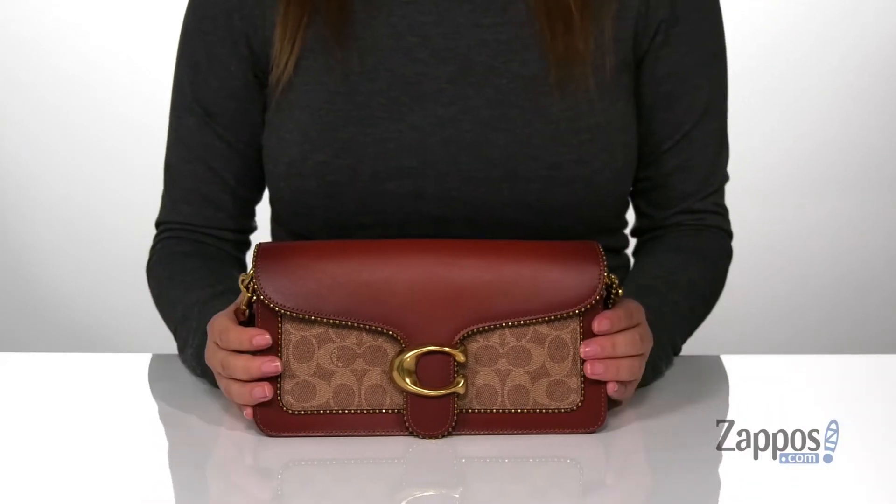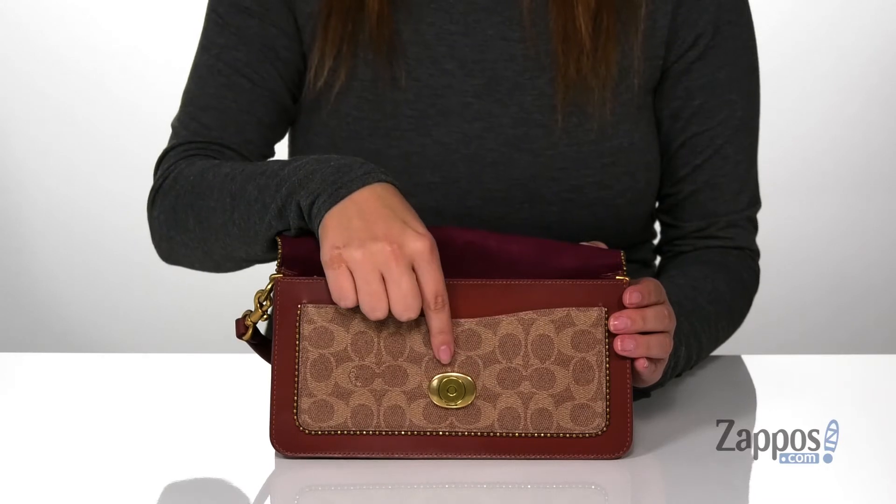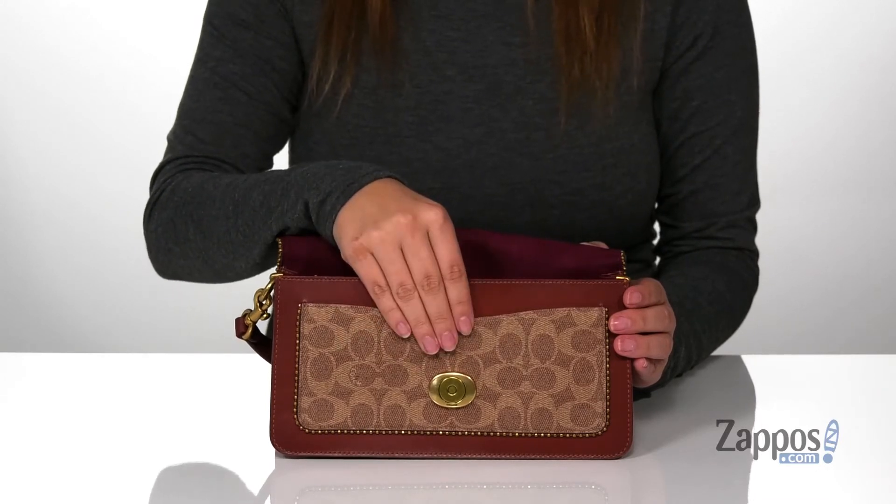Now let's take a look at the inside. Right under that flap is a slip pocket with a magnetic snap closure, so it's going to open and close very easily.